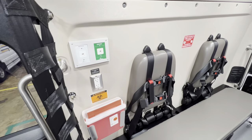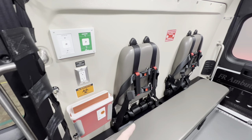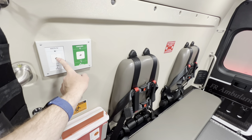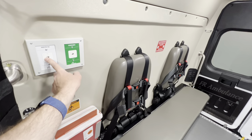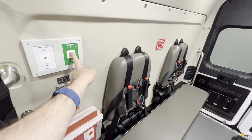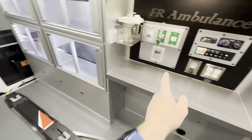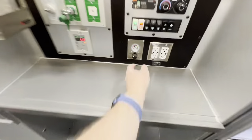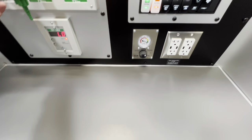On the squad bench seat, there's a suction unit and an oxygen port. So you can hook up your suction bottle here and your oxygen bottle here. You have outlets here as well as several outlets on the action area. Your suction regulator is here so you can control that.